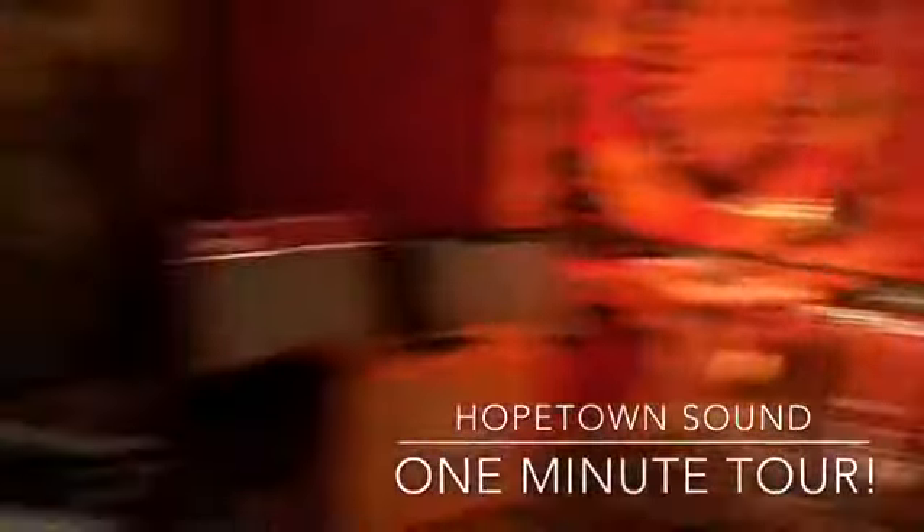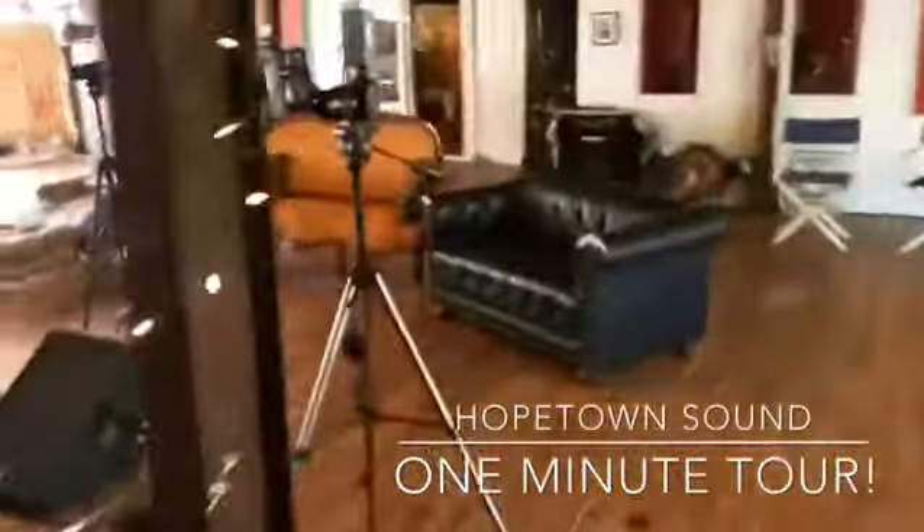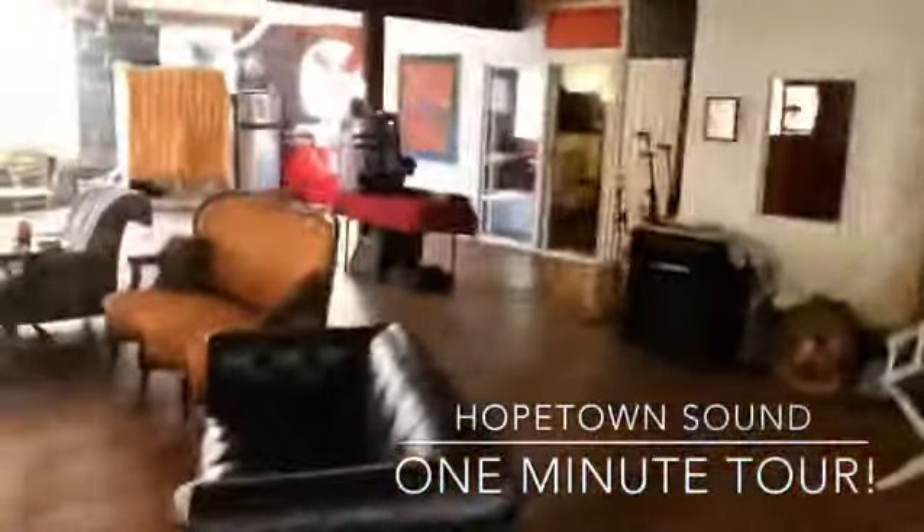We have to kind of whip through this. This is our Studio B. It's a producer-composer room, and it's also an ISO booth for band sessions. We can throw amps in there for you too.